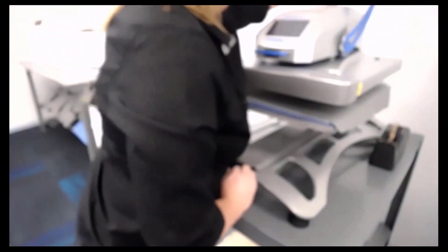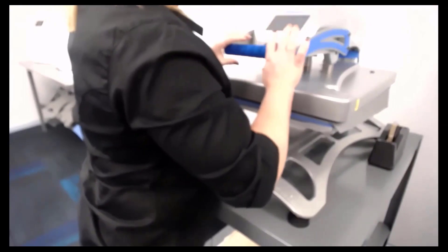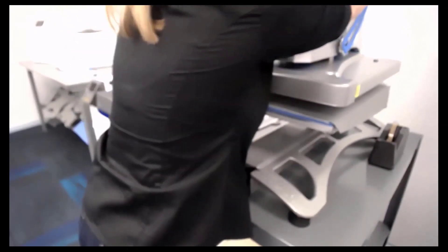By the way, we got that frame from Michael's. I think it was a dollar — maybe two.